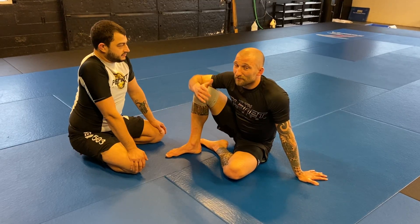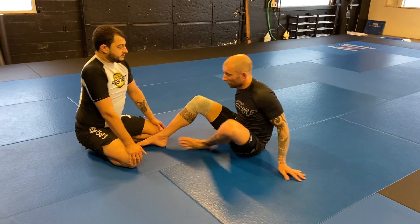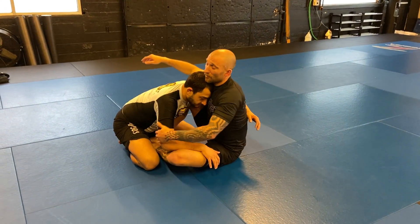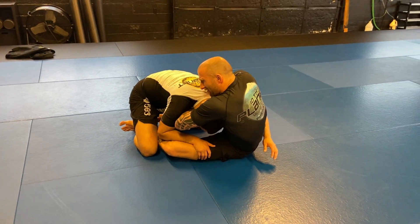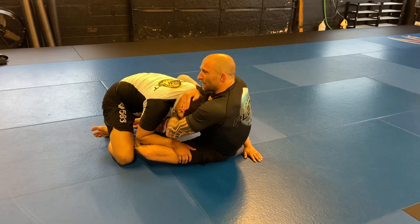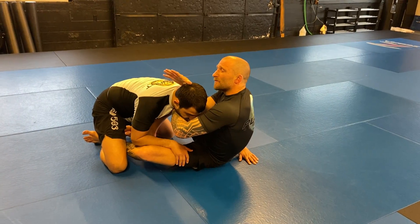As our partner postures, we just pop a triangle their way. So I was trying to snap my partner down and get around his head, but Phil starts to lift his head up. As that happens, my arms have very specific jobs to do.